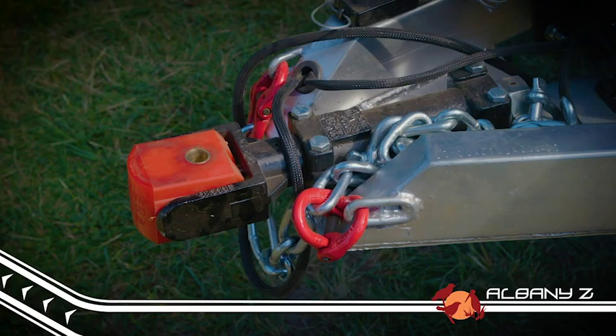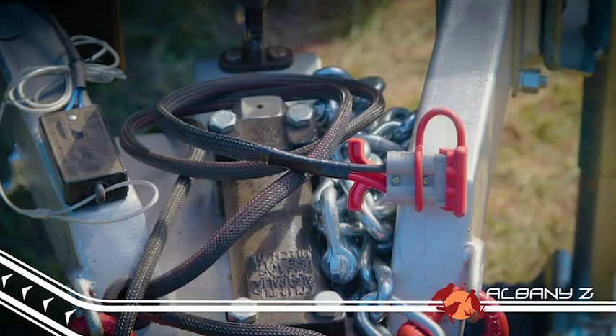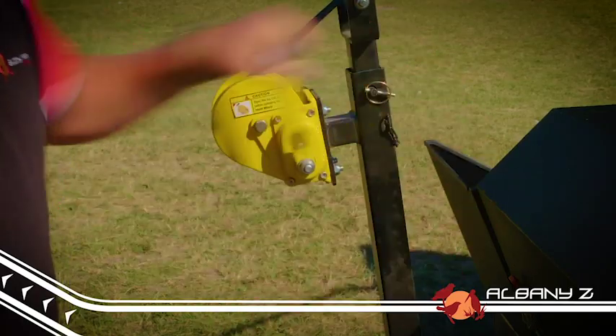The Albany Z has the proven off-road polyblock hitch, an Anderson plug connection for charging the 100 amp hour battery while you drive, and a hand winch that makes opening and closing the camper a breeze.